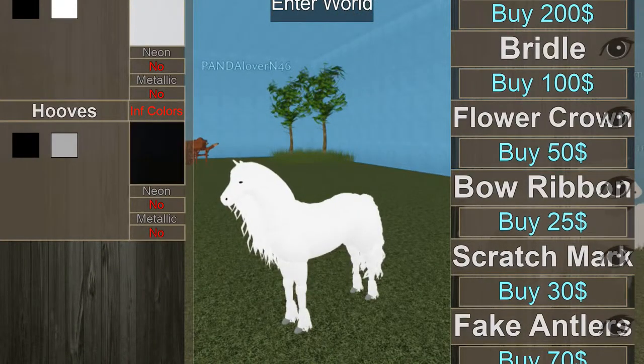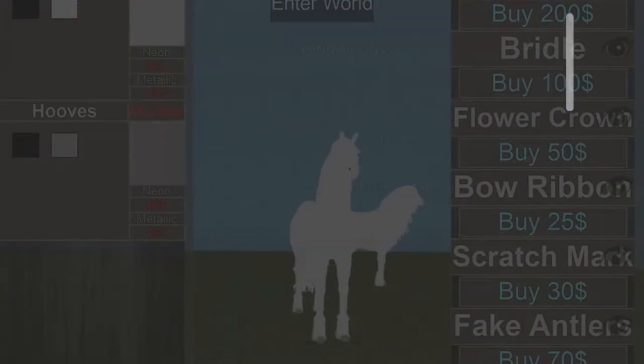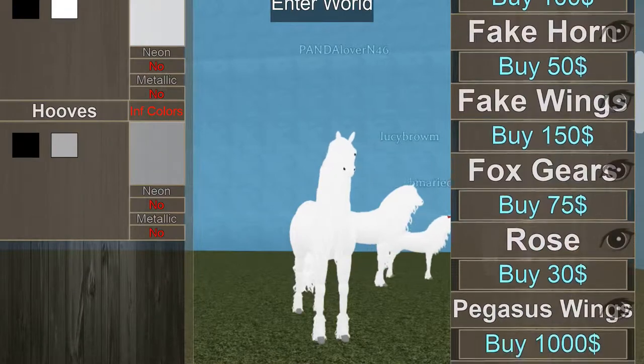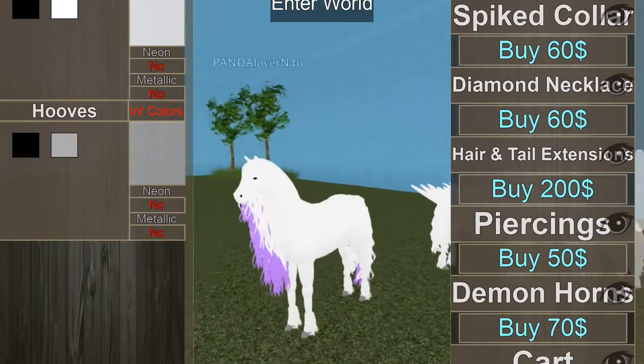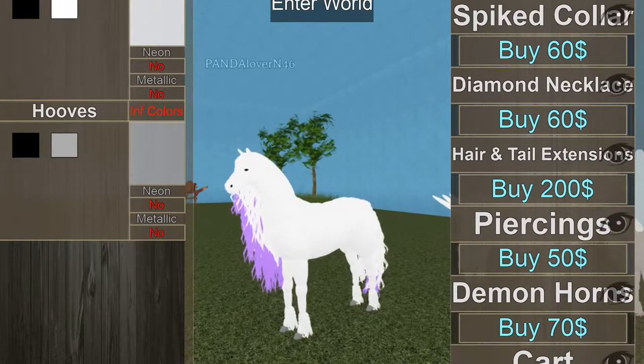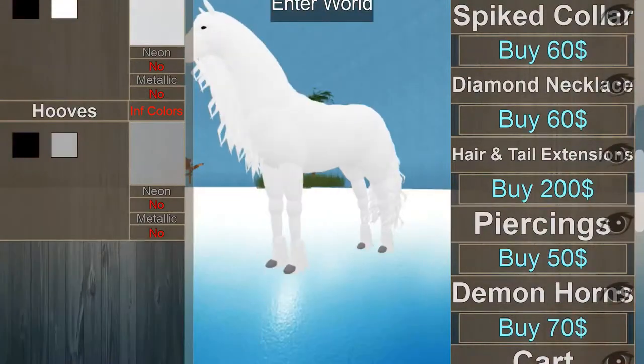That's her. Oh wait, I forgot — I'm going to do two colors. Wait, hair sections — can I do that? Nah, I'll just find another way to make Rarity.